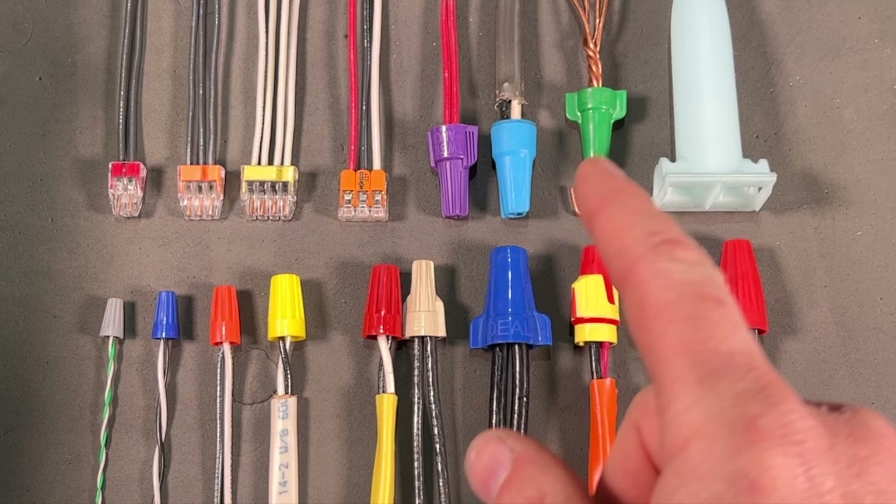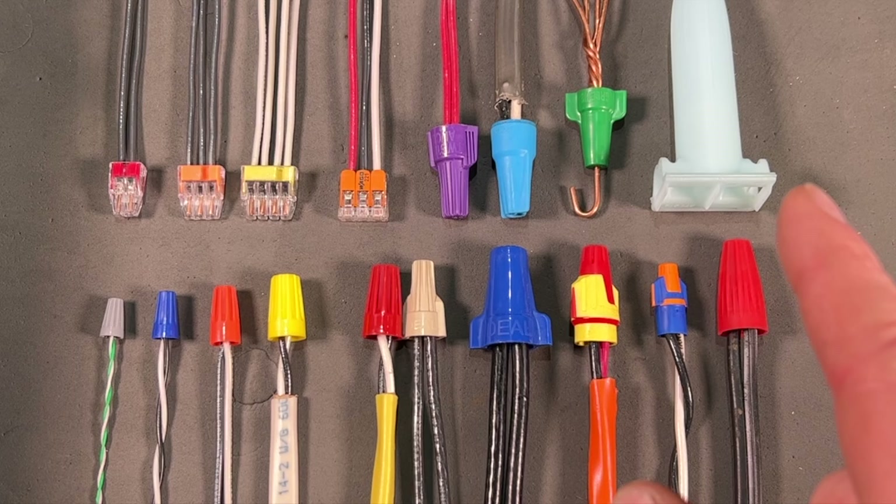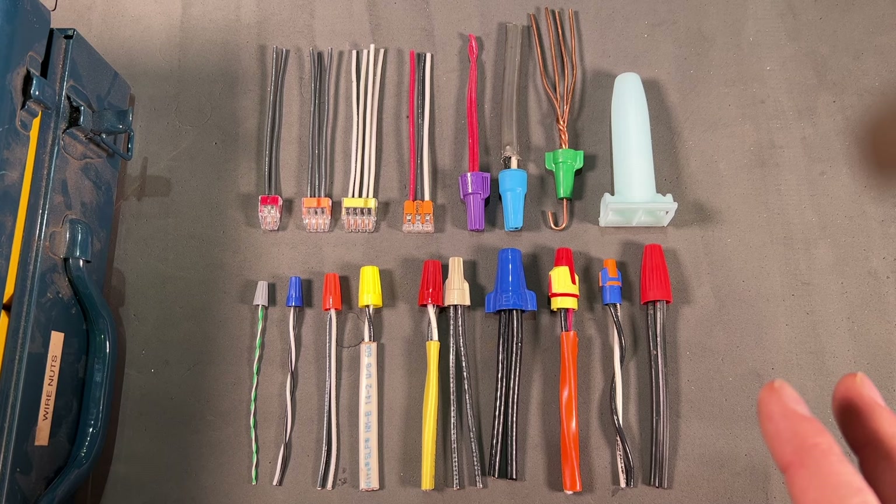I've got some Wagos in here, some push-in connectors, some underground silicone connectors — you name it. We're going to go over it today, and let me know if I've left any wire nuts out.